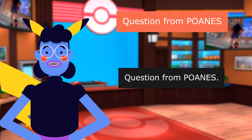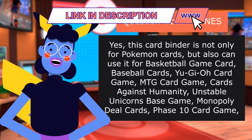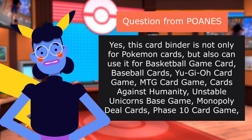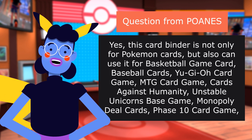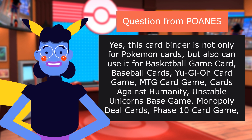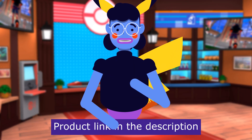Question from POANES: Can I use this for my baseball cards? Answer: Yes. This card binder is not only for Pokemon cards, but can also be used for basketball game cards, baseball cards, usual card games, MTG card game, Cards Against Humanity, and Unstable Unicorns base game. Product linked in the description below.